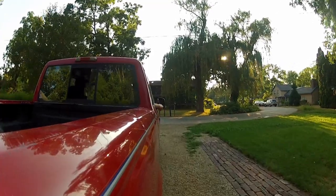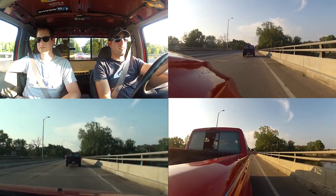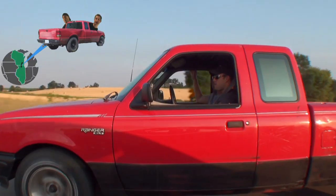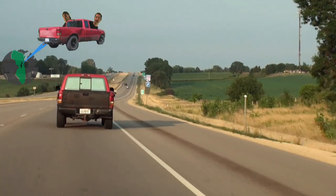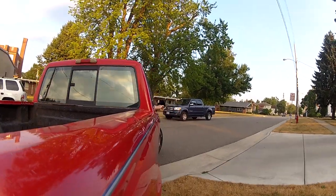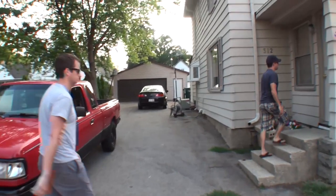Let's go do this. We are off to Clinton — hit it!